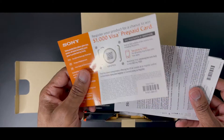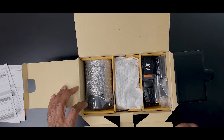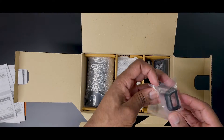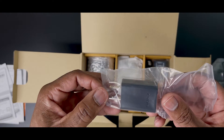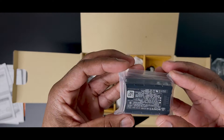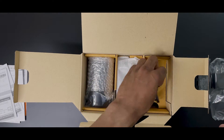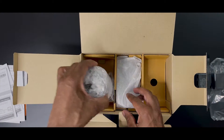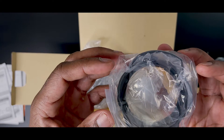In the box we have manuals — a bunch of them — a shoulder strap, an eyepiece cup, a Sony AC adapter, the NP-FZ100 battery which effectively doubles battery life to about 720 shots and approximately 51 hours, a micro USB cable, and the Sony ALC-B1EM body cap for E-mount cameras.